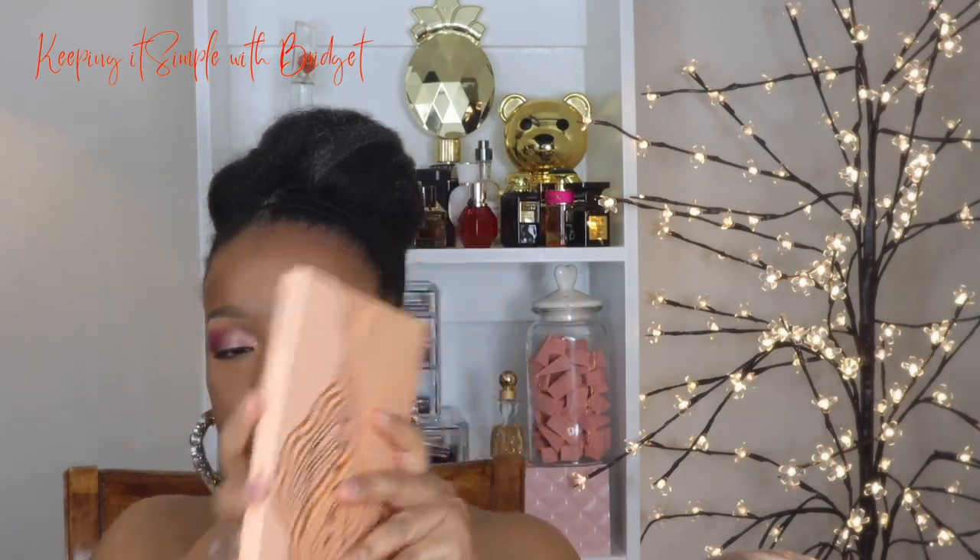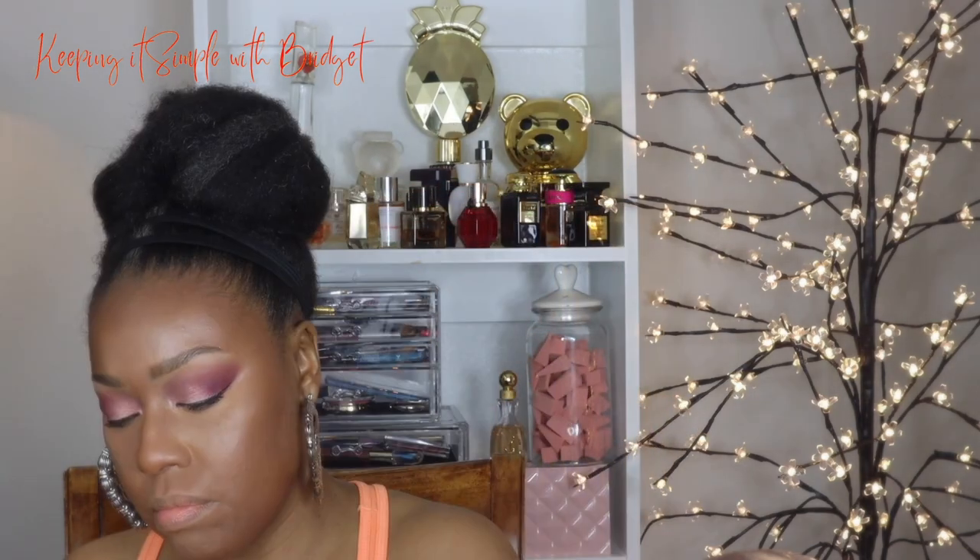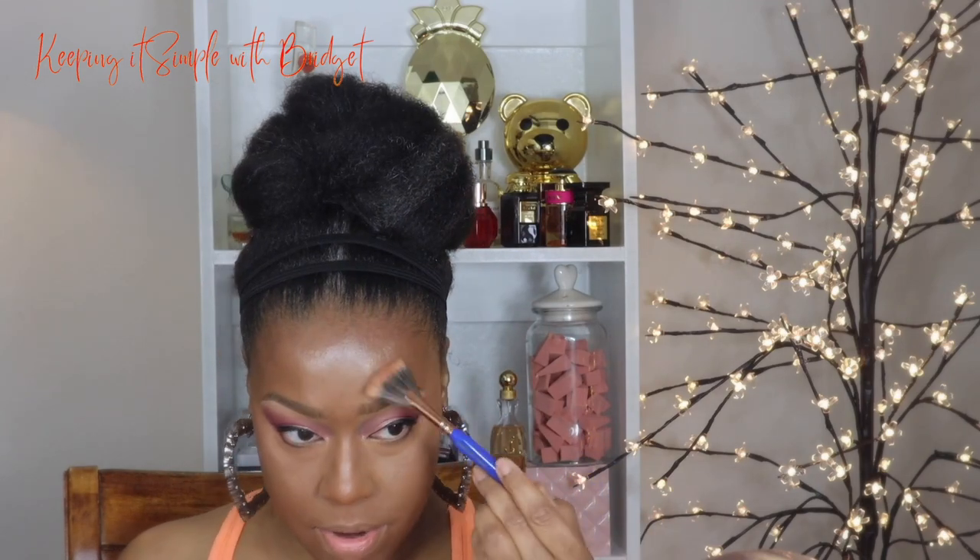For the blush and highlight I'm going to go back to this palette. For highlight I'm going to use this shade right here. Everywhere that I'm highlighting you definitely don't have to highlight in the same places - if you want a little or a lot, however you choose, definitely do that. Now I'm going to add a little bit of blush. You'll find that sometimes I add blush sometimes I don't - I'm going to add a little bit on my nose.